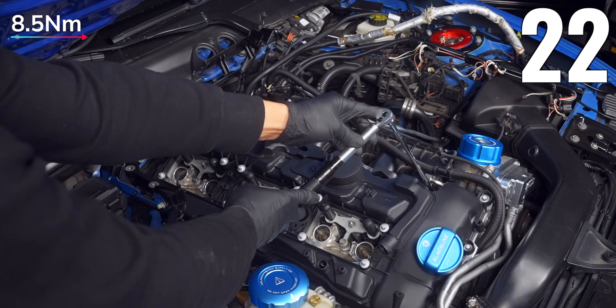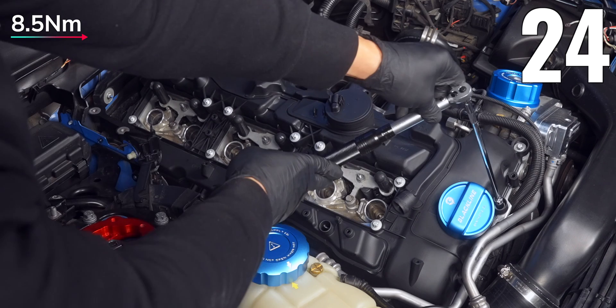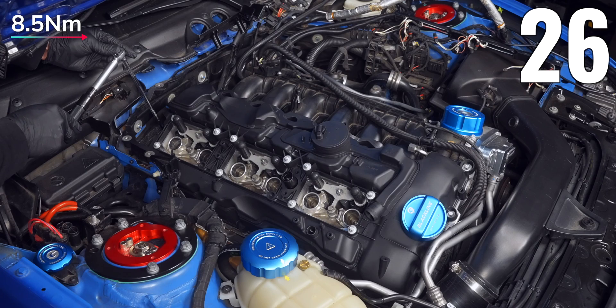Going back down to 8.5Nm: 21 is the leftmost top bolt, while 22 is the rightmost on top. 23 is the top front with 24 and 25 just below, and of course 26 at the middle rear.